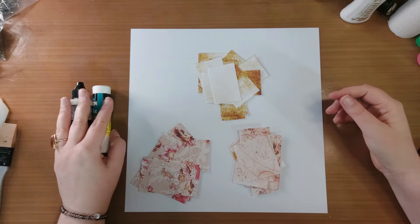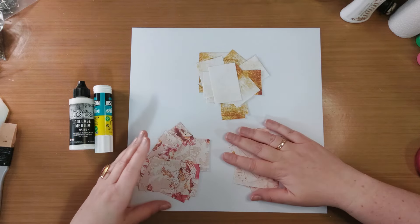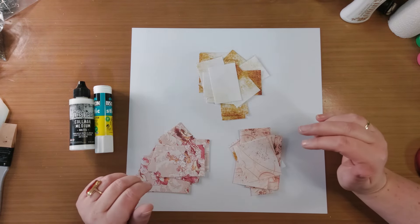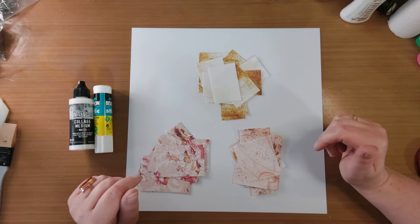Welkom bij weer een nieuwe video. Ik had nog wat restjes designpapier liggen uit mijn nieuwe digikit die je kunt kopen op Kofi.